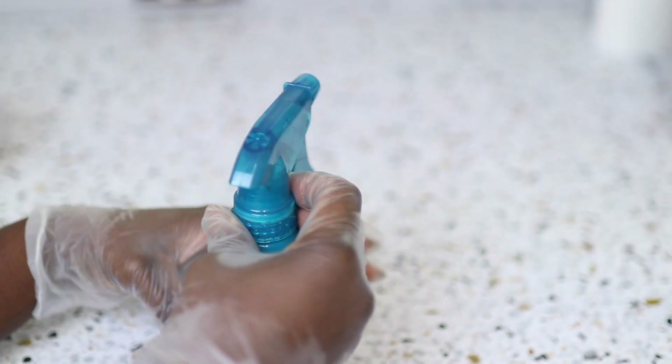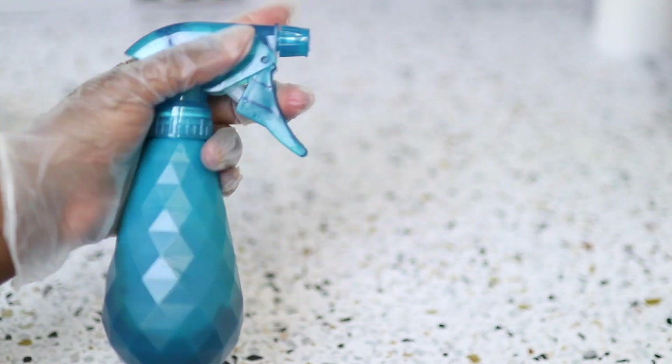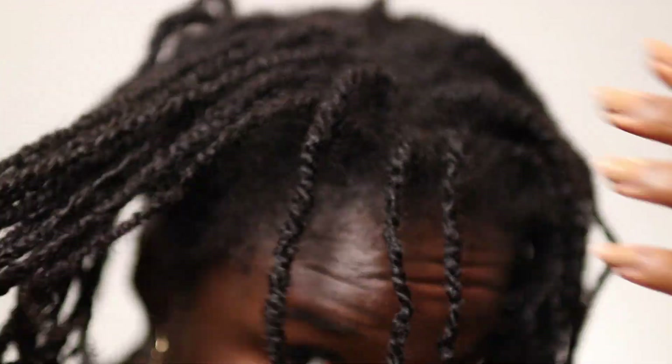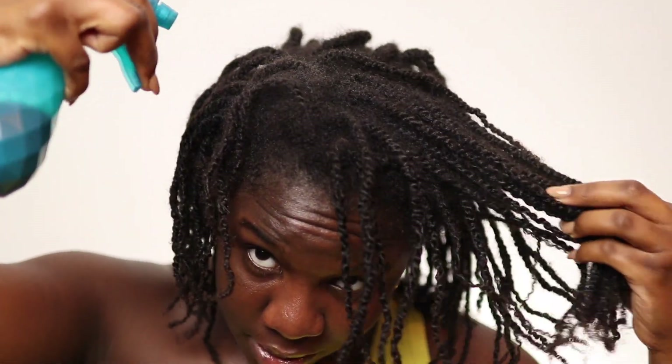I'm going to transfer this into my spray bottle. If you were just doing a hair rinse, you don't necessarily need a spray bottle — you can pour everything on your scalp at once. But I'm going to be spraying this into my mini twists, which is perfect because my scalp is very accessible and I can spray the product directly to it and massage it in.